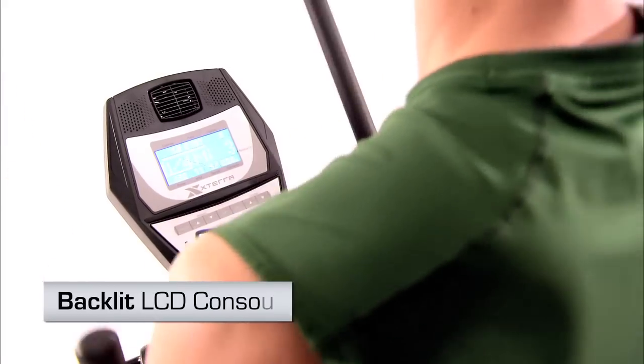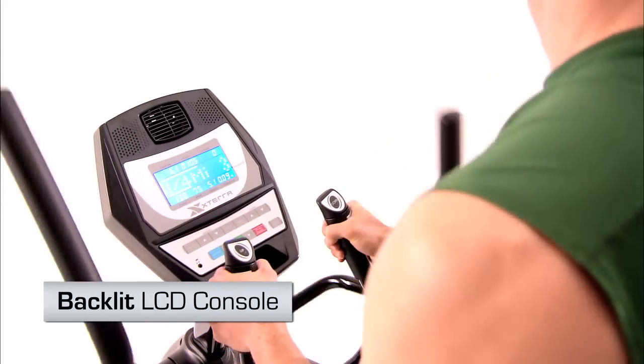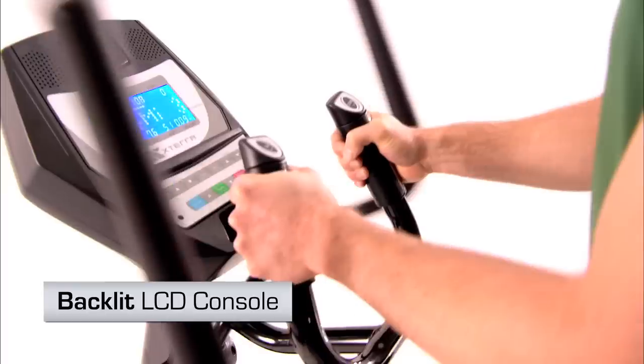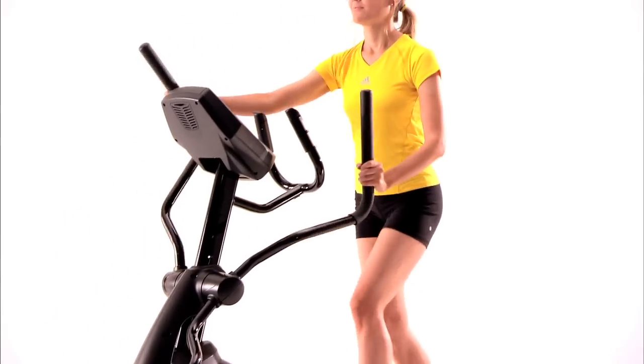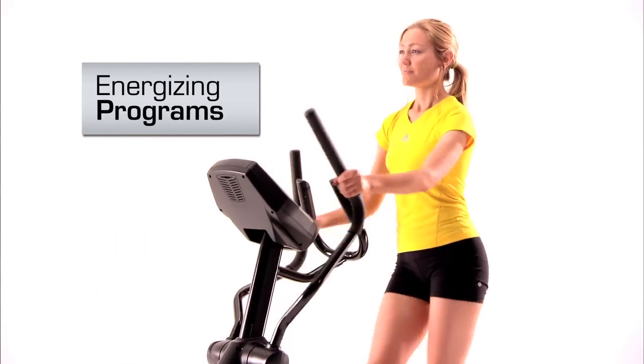The FS 5.5e comes equipped with an easy to read blue backlit display. It will give you all the critical feedback from calories to time to distance, along with an assortment of energizing programs to keep you working out day after day.